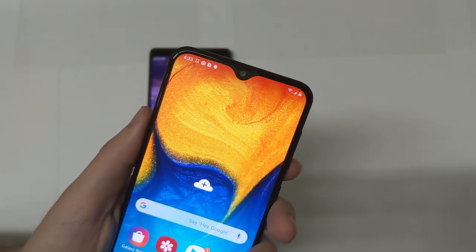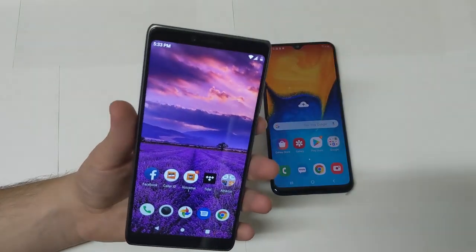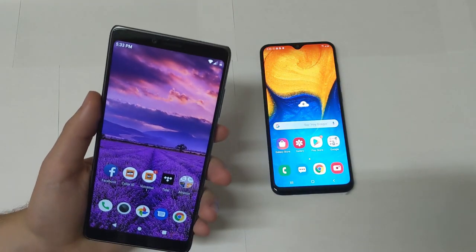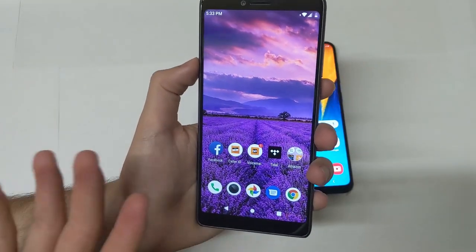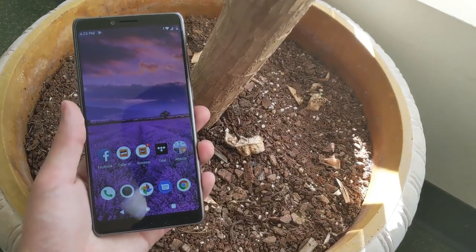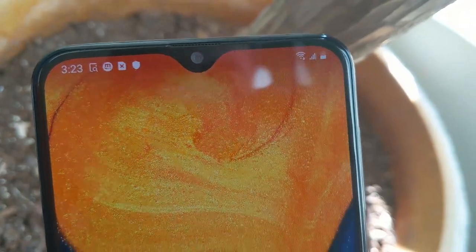Now for the CoolPad Legacy design. It has a 6.36-inch Full HD display using an IPS panel rather than OLED. One advantage this screen has over the A20 is resolution. However, the overall depth and quality of the display looks nicer on the Galaxy A20. The A20 wins on display quality; the CoolPad Legacy wins on resolution. Personally, I'd sacrifice a little resolution for the A20's better display quality.